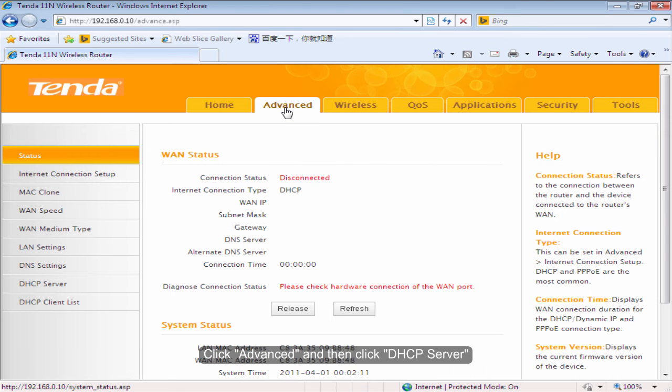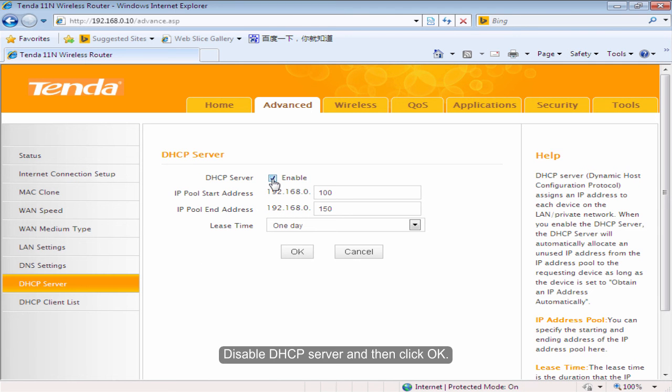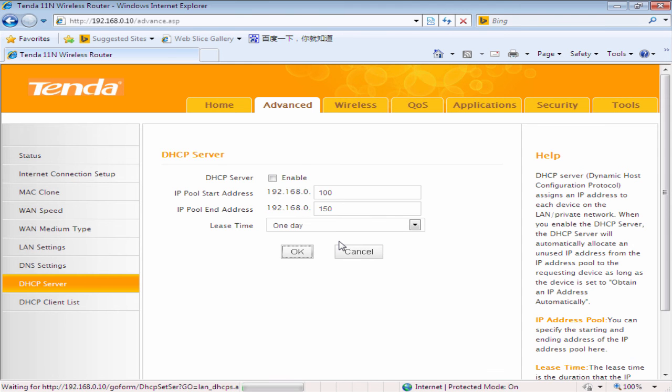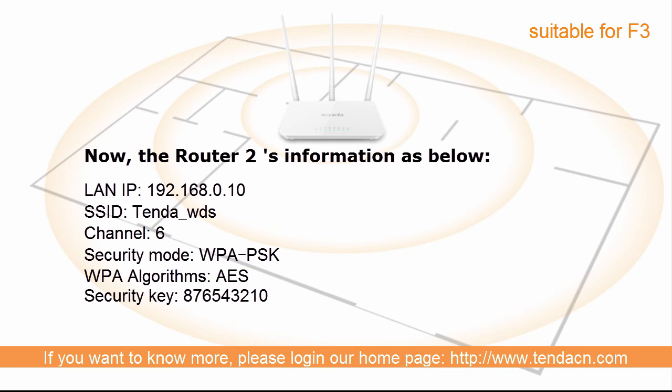Click Advanced and then click DHCP Server. Disable DHCP Server and then click OK.